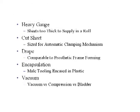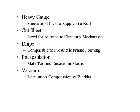To break it down individually: heavy gauge means we use sheets of plastic that are too thick to supply in a roll. This distinguishes us from thin gauge thermoforming in the industrial world. Thin gauge would be making coffee cup caps or blister packaging for pharmaceuticals. Heavy gauge means you're using material with enough structural integrity to make a standalone product. Our materials are too thick to put in a roll — we cut a sheet specific to the size of our tooling, our positive model, same as the industrial side.